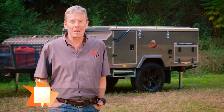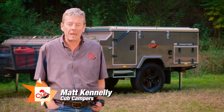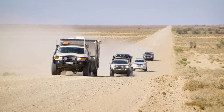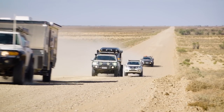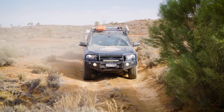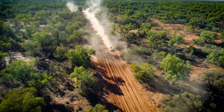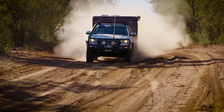Hi guys, it's Matt here from Cub Campers. Today we're going to talk to you about dust proofing your camper trailer. We all hate dust, but it is just part of the camper trailer lifestyle. It doesn't matter if you are driving a dirt road in a national park or smashing through some bulldust on the Oodnadatta Track — the same principles will apply.